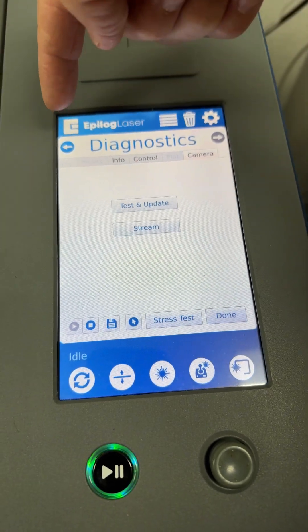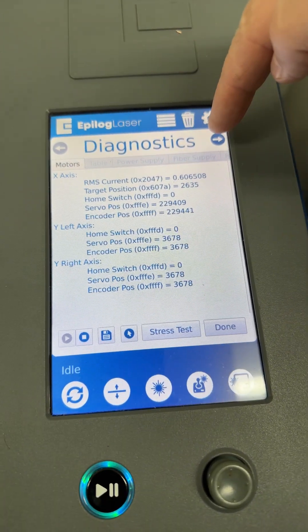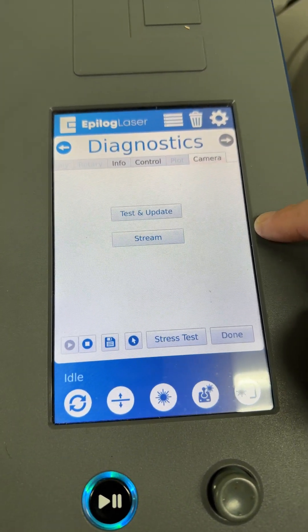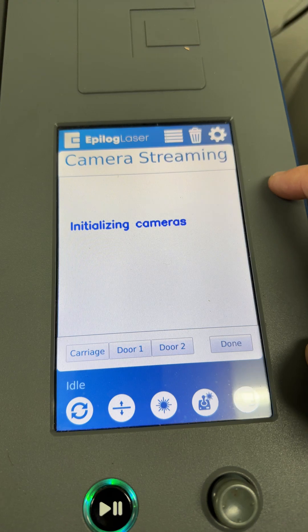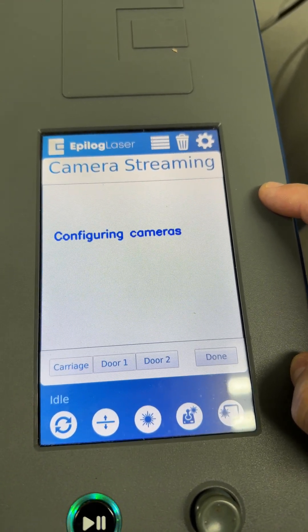Then touch Diagnostics. You might have to arrow over or scroll through the menus until you get to Camera. In the Camera menu, touch Stream. This initializes a live camera connection.